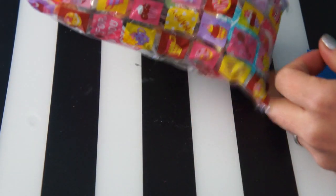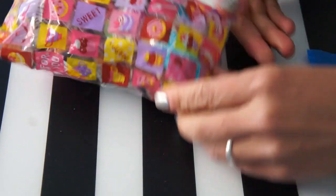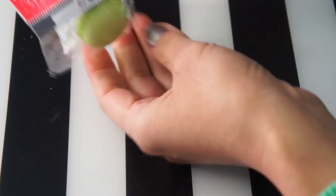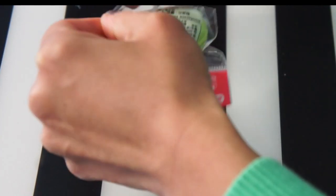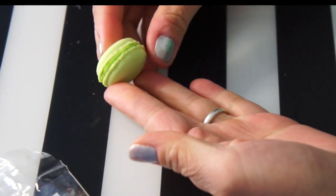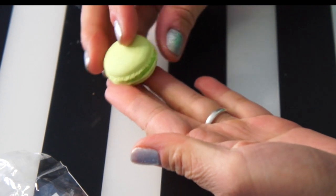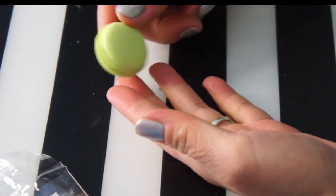If you guys are interested I'll put the link down to the website where I got this. It comes in a cute little package. The first one I've got is a little macaroon — look at all the detail on that. It's a little green macaroon. It doesn't smell like anything, just smells like rubber.